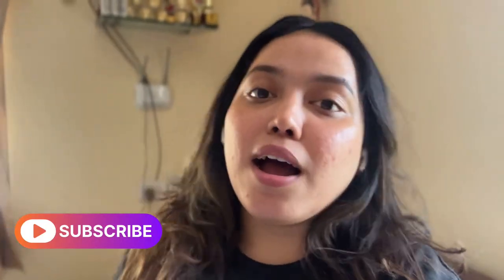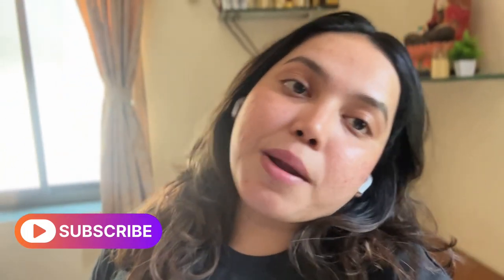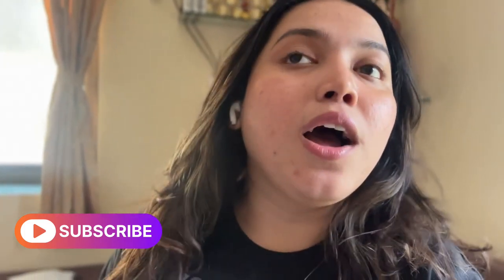Hi guys, welcome back to my channel! My name is Suanna, I make videos related to makeup and beauty. If you're new here, please do subscribe to my channel — I'm making makeup, beauty content, and also adding mini vlogs. If you like my content, please subscribe. In this video, I'm going to share my Meesho parcels haul.